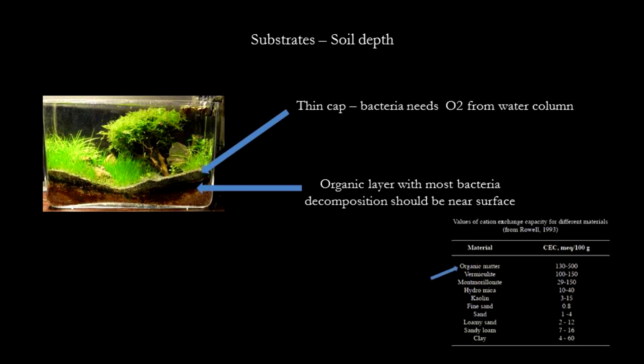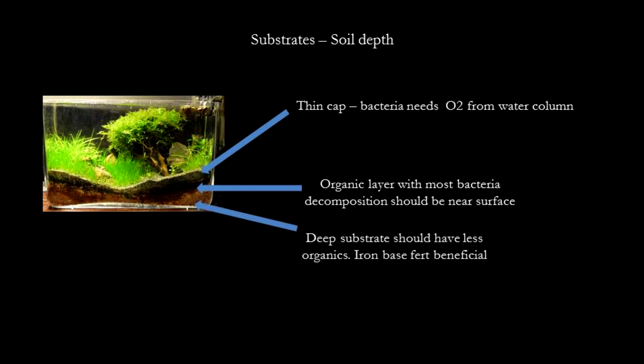Organic matter also has the highest cation exchange capacity among substrates. This means that it has the greatest ability to bind to nutrients and make them available to plants. For the deeper layers of the soil, I would use a less organic-heavy soil to prevent overactive anaerobic bacteria. If you use iron fertilizer, however, it should be placed deep where there is the lowest redox, and bacteria will render the iron into usable form for the plants.